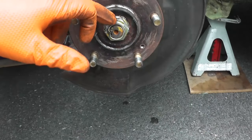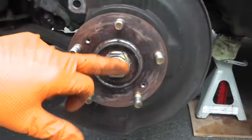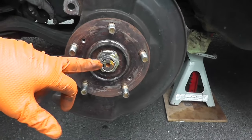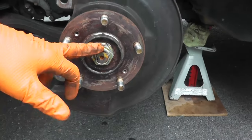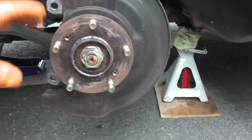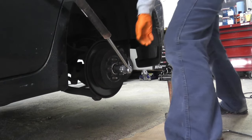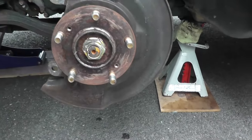Now we need to remove the axle nut from the axle. There's a little dimple — we just need to push back that dimple and remove the axle nut. These are very tight; in this case it's 180 foot-pounds from the factory. Option one is to use a cordless impact gun. Option two: before you remove the rotor and brake pads, have someone press hard on the brake and use a breaker bar to back out the axle nut.